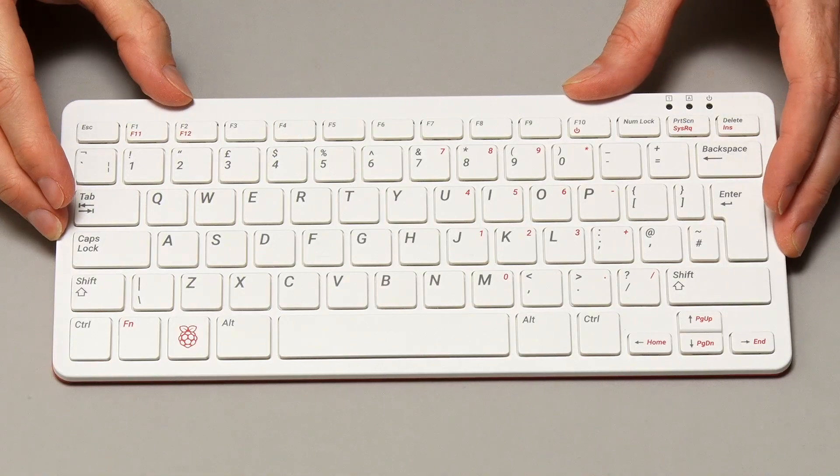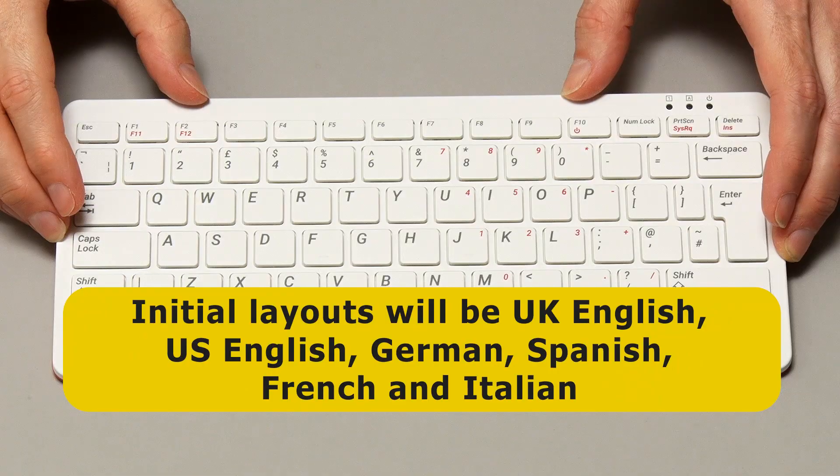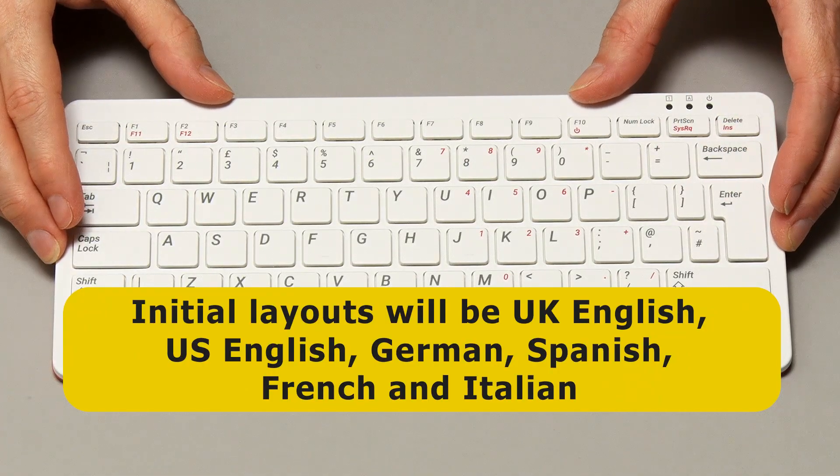I understand from the Raspberry Pi Foundation that a few other language layouts will be available a little after launch day, with the layouts initially to be available being UK English, US English, German, Spanish, French, and Italian.